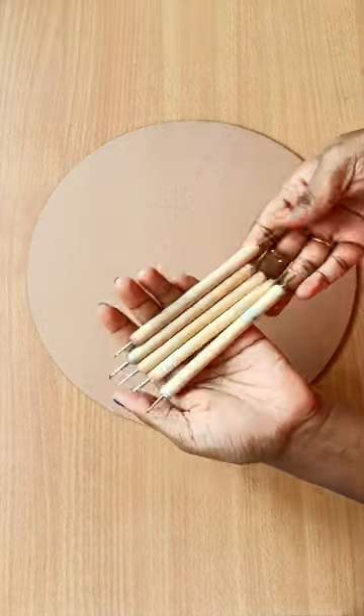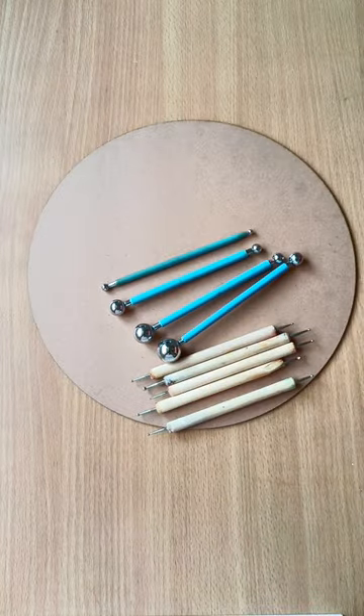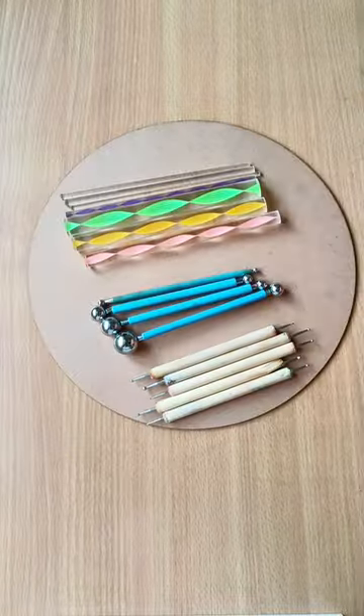I'm using these specialized dotting tools with different size tips for making dots of different sizes. You can buy dotting tools online or at any craft stores.